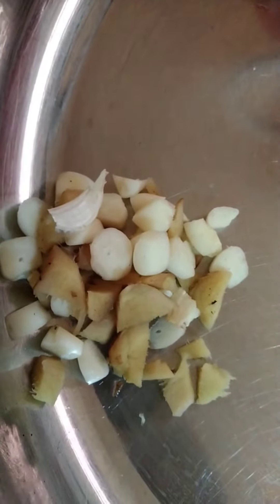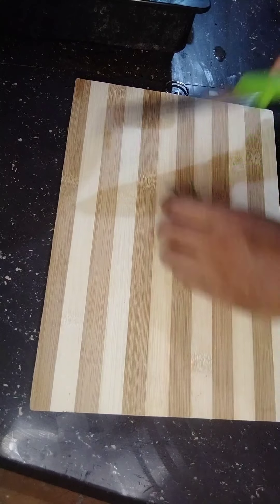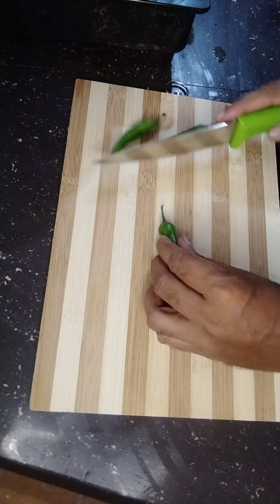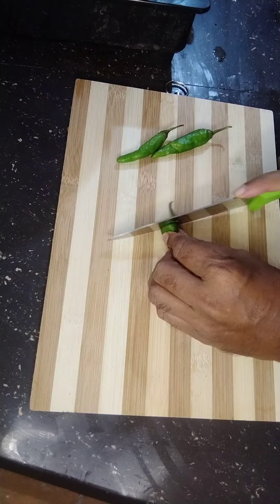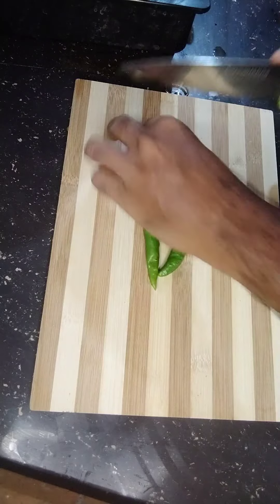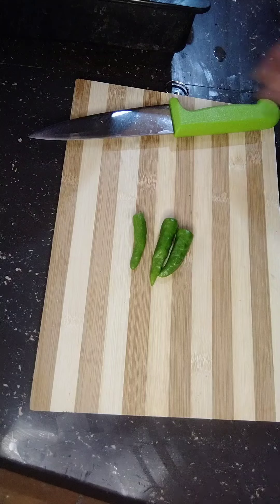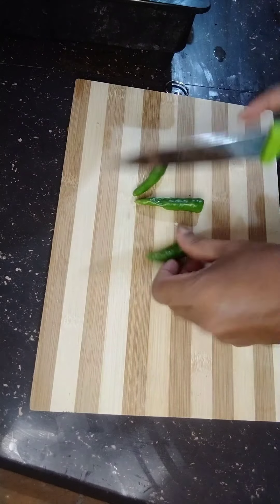I'll clean it up and make it clean. I'll cut it in a medium. This is the best way to cook it.